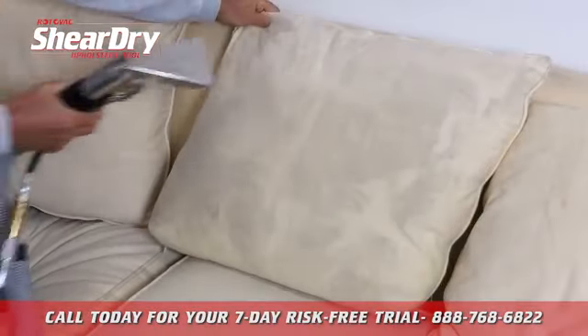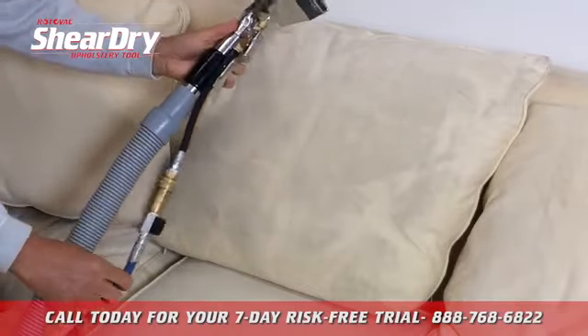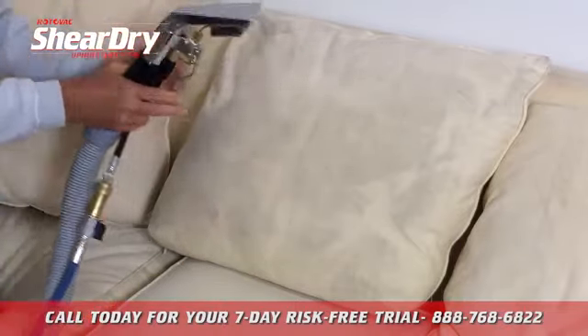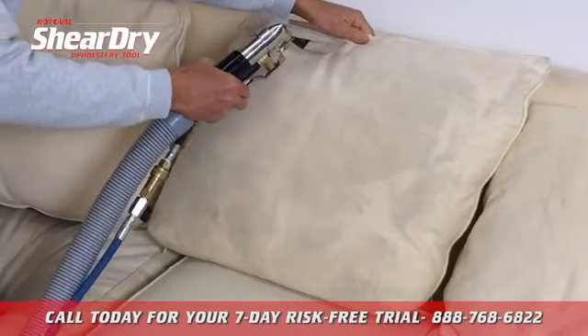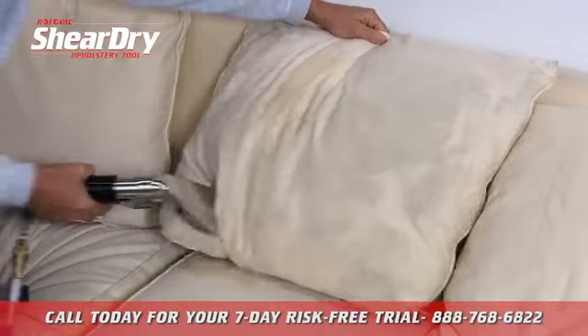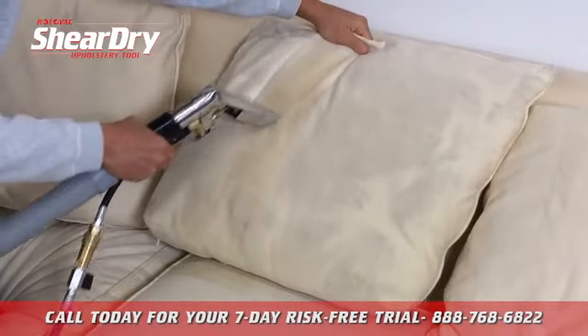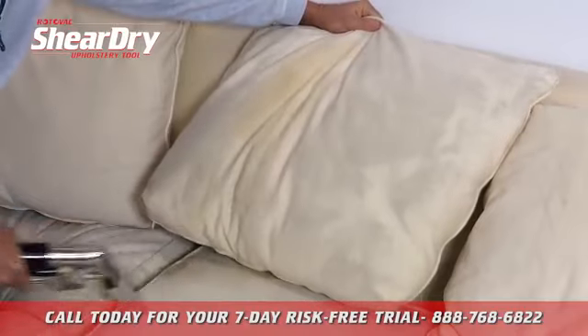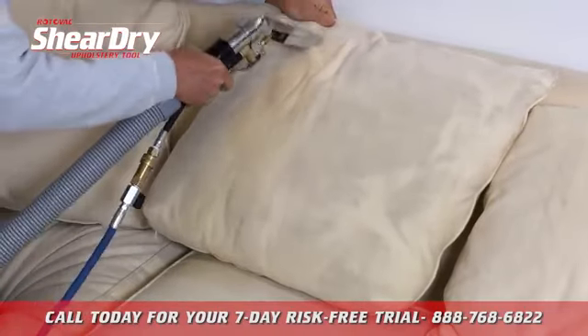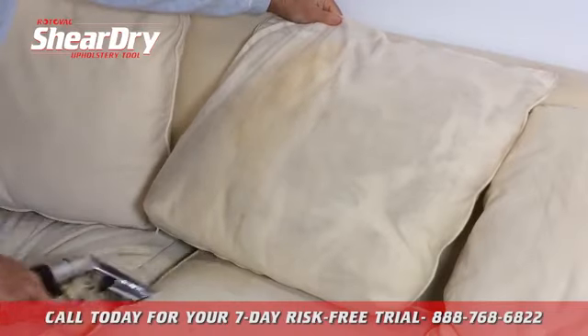Standard stainless steel upholstery tools are heavy, bulky, the exterior hose gets in the way, but the main problem is the over-wetting, the dripping, the overspray. The overspray and the dripping go right through the fabric into the cushion, causing long dry times and poor cleaning results.